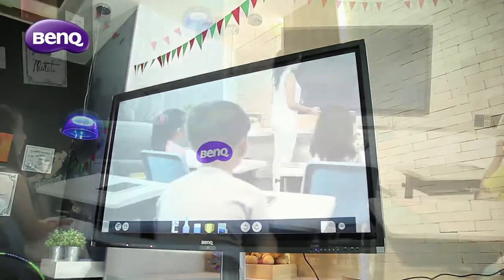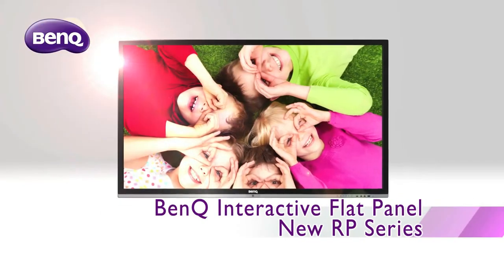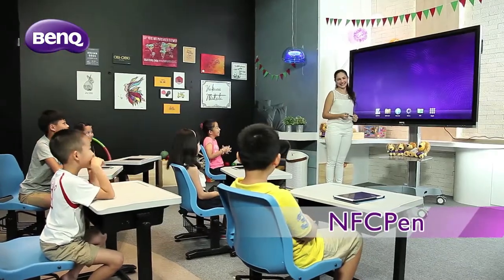The new BenQ RP series interactive flat panels come with numerous innovative and exciting features. First, let's take a look at the NFC Stylus.